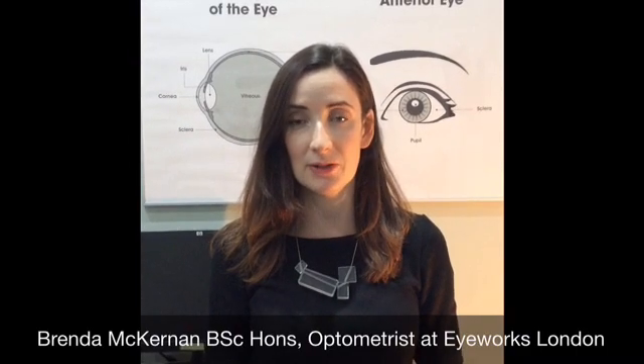Hi, my name is Brenda. I'm the optometrist here at iWorks London and today I wanted to talk to you about using an Amsler grid.